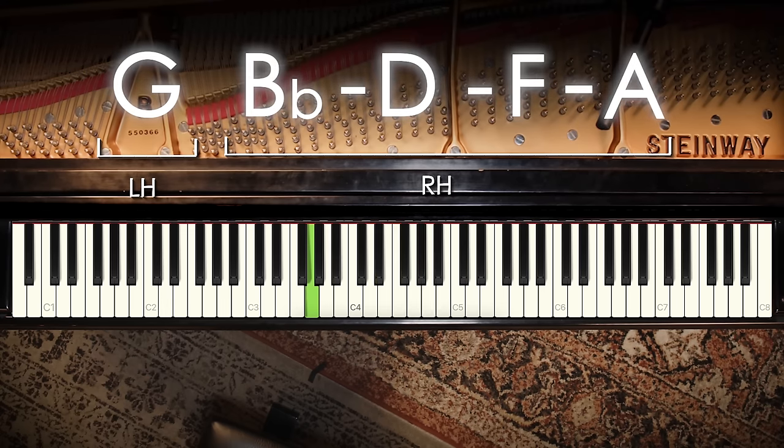Play with us here and see if you can lock into the pocket with the Charleston rhythm. If you want to go on a deeper dive, we have a PDF of the Five Easy Jazz Chords Etude in all 12 keys. Go to 5easychords.com to learn more.